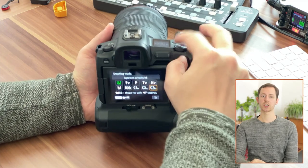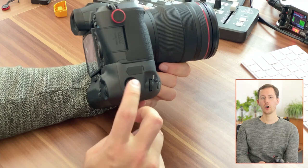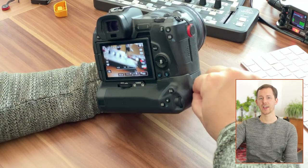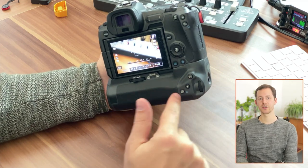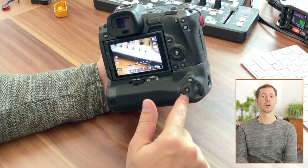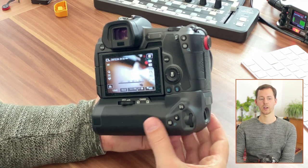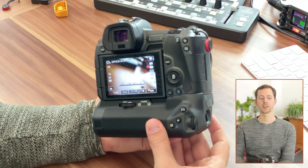I want to switch into photo mode. Now here on the side you will find an on/off switch, and this is not changing whether or not the camera is turned on — it simply decides whether or not the buttons here on the grip should be active. So if I turn this off and I hit the shutter button on the grip down at the bottom, there's nothing happening.